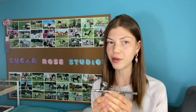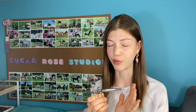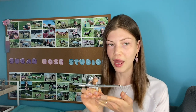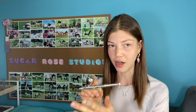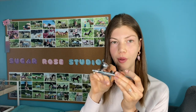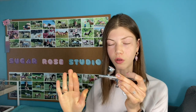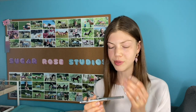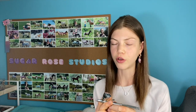For most airbrushes, you're going to want a dual action if you're doing model horses — I would 100% recommend dual action. That means you push down to have the air come out, and then you pull back to control the amount of paint coming out. Pull all the way back and all the paint comes out; pull back just a little and only a little paint comes out. That's how you create those really beautiful gradients.